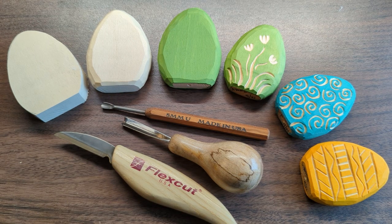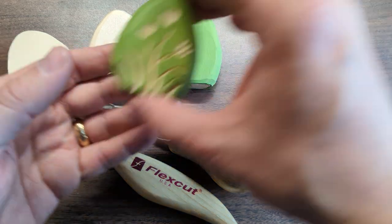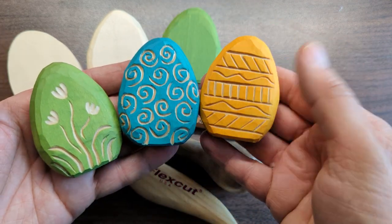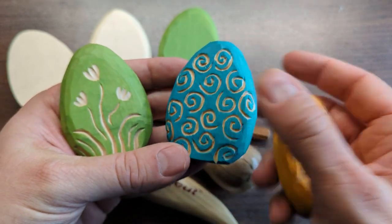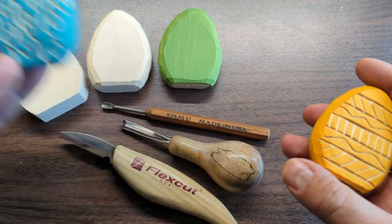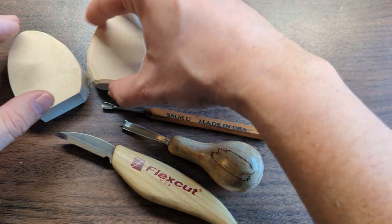Hello, in this video we are going to look at how to carve an Easter egg. This is a really simple and fun project. I like it a lot because it's a great way to learn about wood grain and direction, and it's a great project that you can do with your kids as well. The final product will be these little Easter eggs, and our process is going to be to carve the egg, paint the egg, carve the detail with v-tools and gouges, and then finish them.